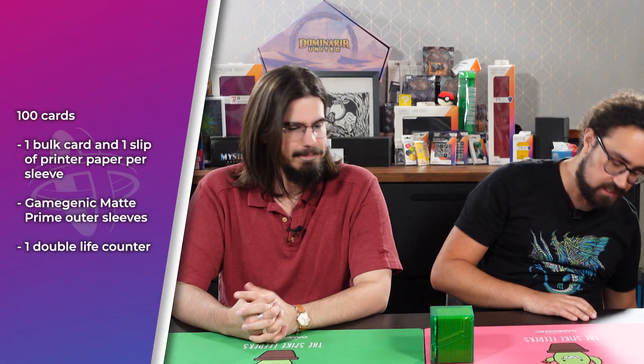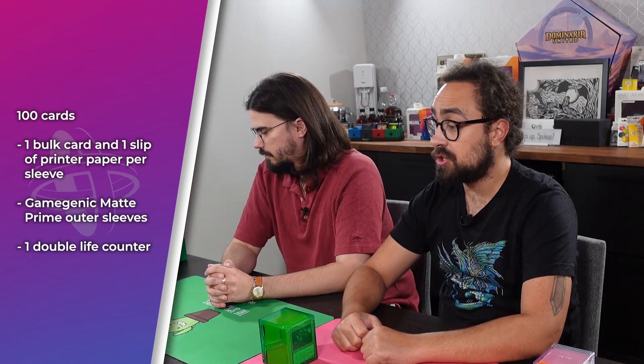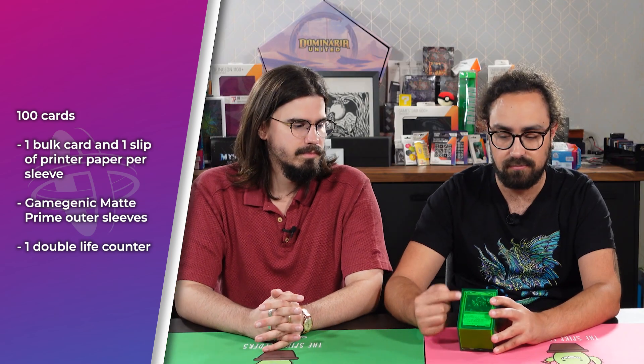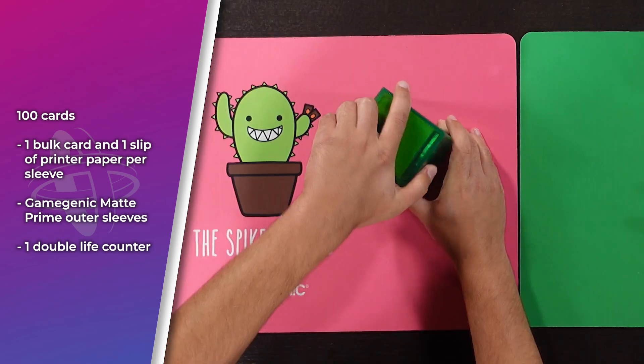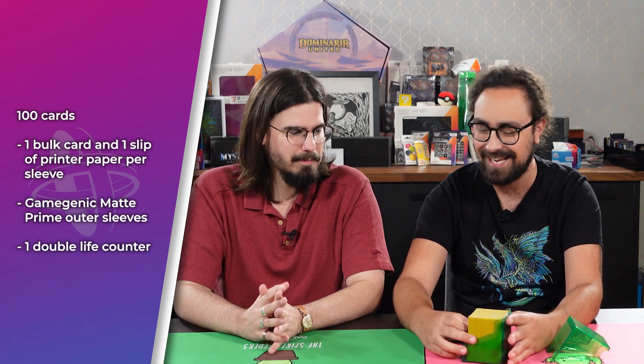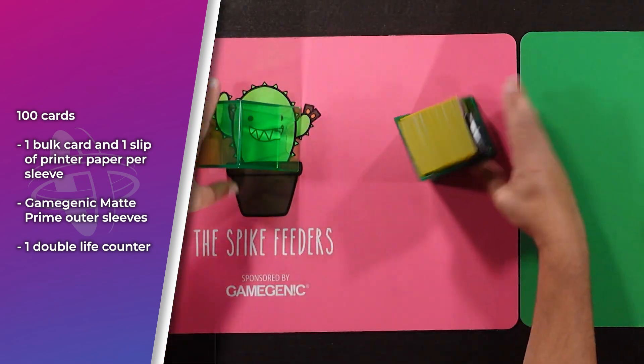The last setup we've got here is something we use pretty frequently and imagine other people do too — a fully proxy deck. It is 100 Gamegenic sleeves with just a bulk card and a little slip of printer paper to denote the card you're using. It fits in there awesomely, and it even has room for one of these little double life counters or tokens. Everything fits in there perfectly with no risk of damaging anything. Our general experience is that a proxied card — just a card plus a sheet of printer paper — is roughly the same thickness as a double-sleeved card, so it's very comparable in terms of thickness. You're not going to run out of room with these very easily.